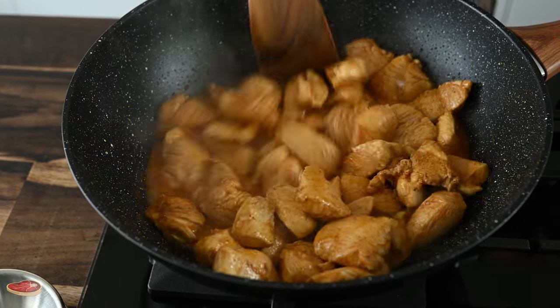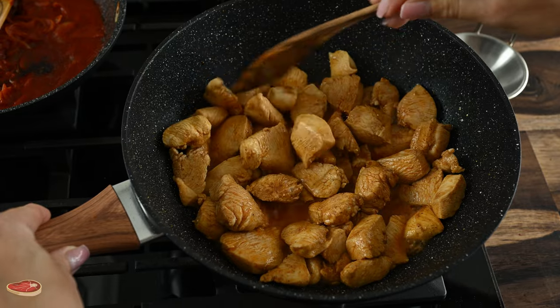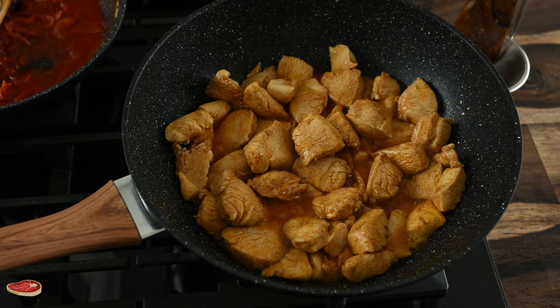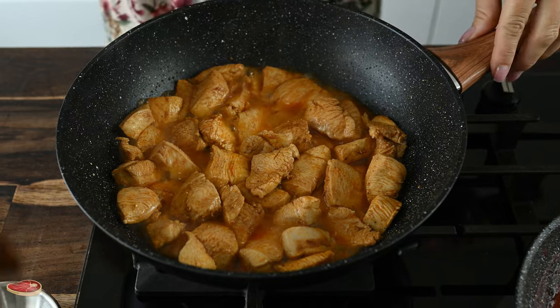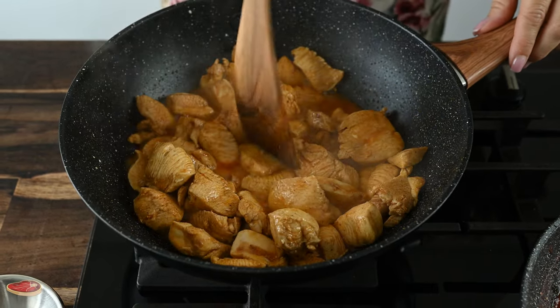The soy sauce is mixed with the cold water. Ginger, if you want to eat it, the soy sauce is good. In order to make this sauce together, go ahead and serve with the meal.